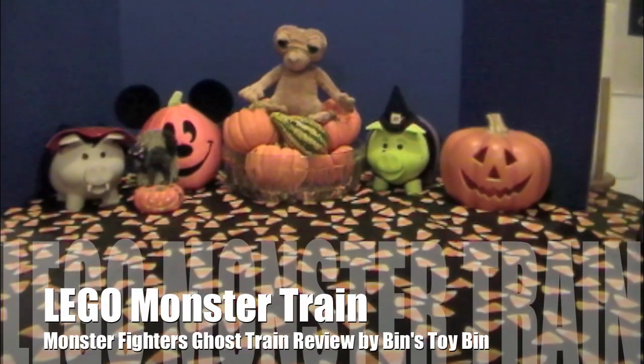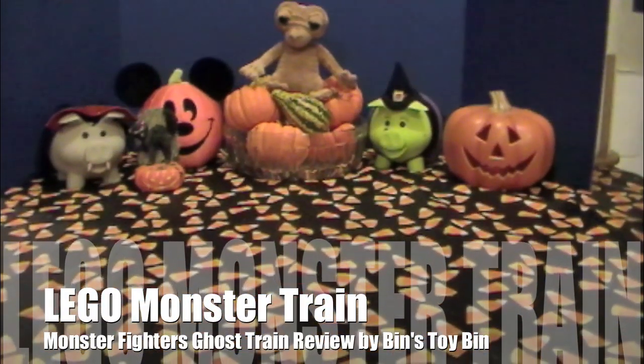Hi, I'm John. And I'm Bin. It's still October, still Bricktober. Bricktober!